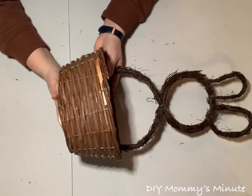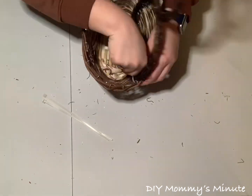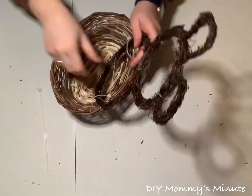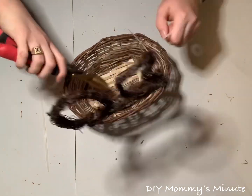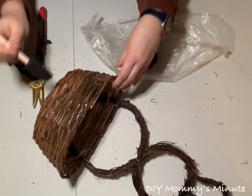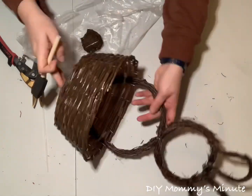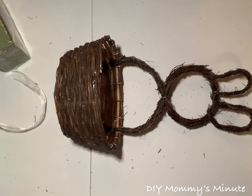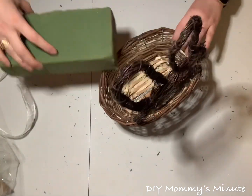To attach the basket to the bunny, place the bunny on the back side of the basket and use two zip ties, threading them through the basket and around the bunny. Cut the excess zip ties off, and you have your base ready to decorate. I first went ahead and painted the basket to match the shade of the bunny. I used black and brown acrylic paint, both from Dollarama, mixed them together and sponged it onto the front of the basket.